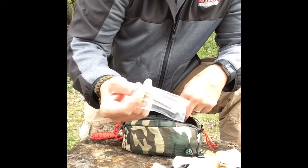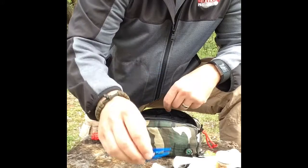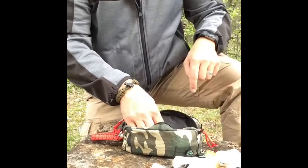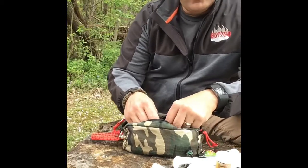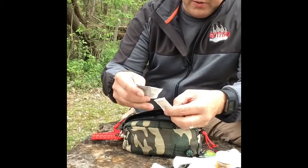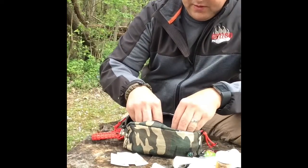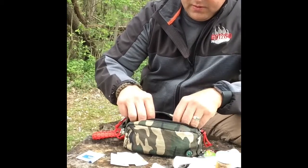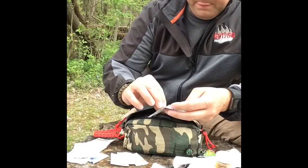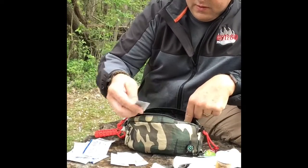I've got some Q-tips, some cheap inexpensive tweezers, and a whole array of items — some of this stuff came out of an old first aid kit that I didn't like the bag on. I have antibiotic cream, aspirin, Tylenol-type stuff, and alcohol wipes. Lots of bandages, some more antiseptic wipes, and antibiotic cream.